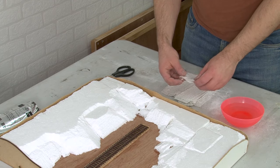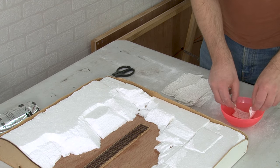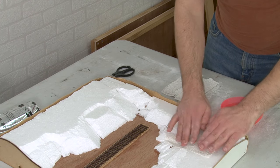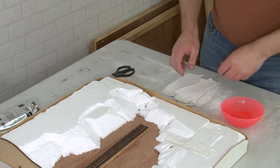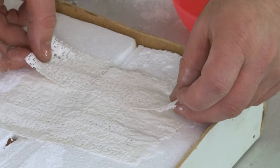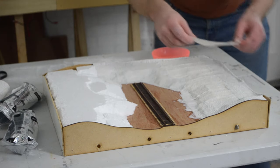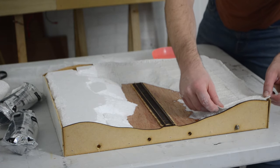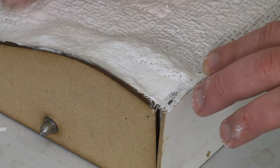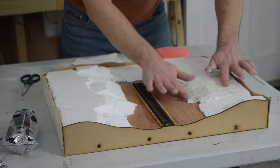With the plaster bandage cut into strips, take a single strip and dip it into a bowl of water. Once it's soaked through you can transfer it to the baseboard and lay it on top of the polystyrene, then simply repeat this process until you've covered all of the polystyrene. You can also use this technique on chicken wire or a cardboard lattice, although you may need to put down a second layer after the first lot has dried. Another option is to use paper maché instead — it's a bit more flimsy but it saves having to buy rolls of plaster bandage, which might be a good option if your layout is permanently set up in a spare room or the loft.